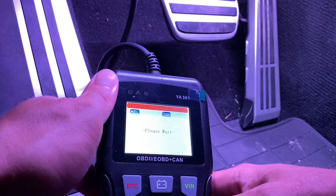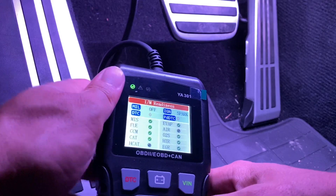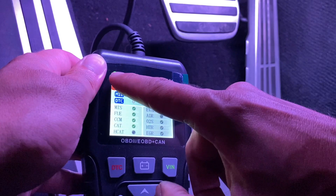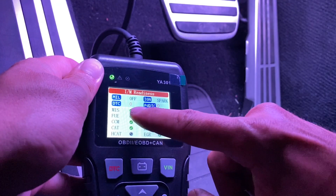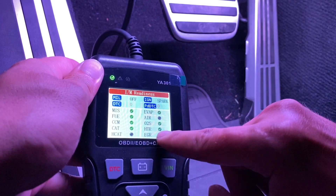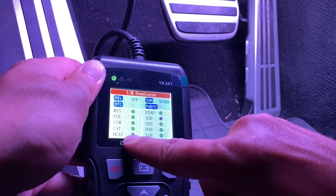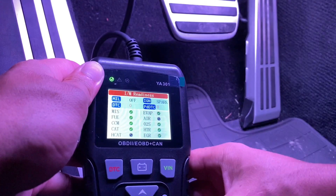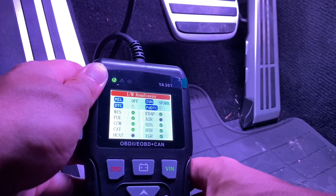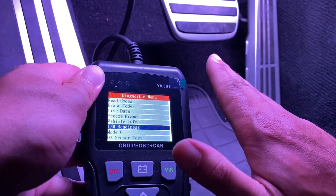I/M readiness — that is pretty cool. If you're going to go get your emission test done, you can tell if you're going to pass or fail right there. I'm going to pass — there's no check engine lights, everything is basically check mark green. H CAT I guess is the heat of the cat; it's not fully warmed up, that's why it's showing that. That is good to know if you're going to pass your emissions, because if you just clear your check engine light and go to the emission test, you're going to fail.